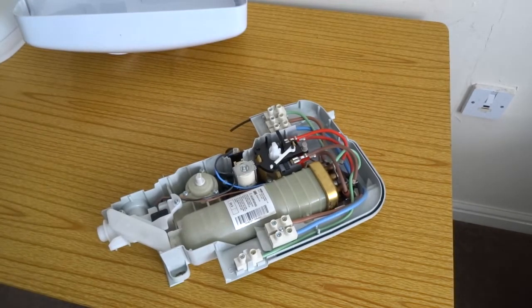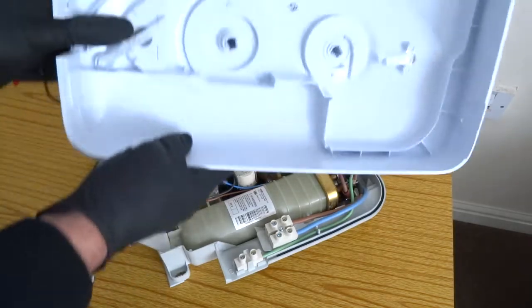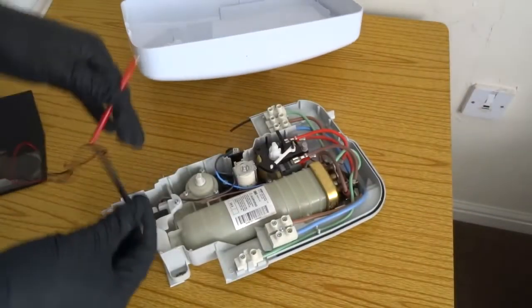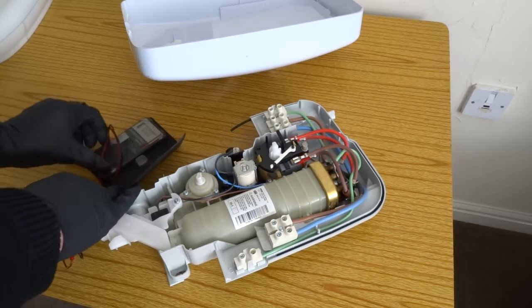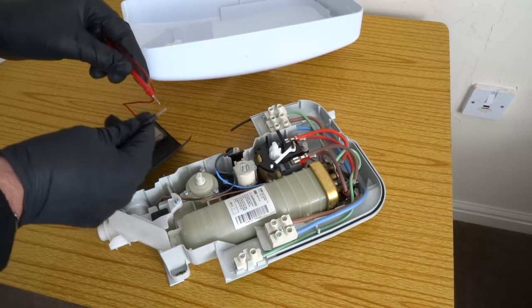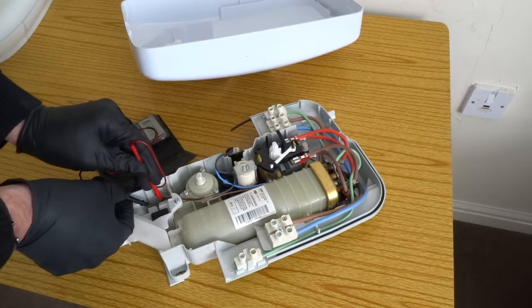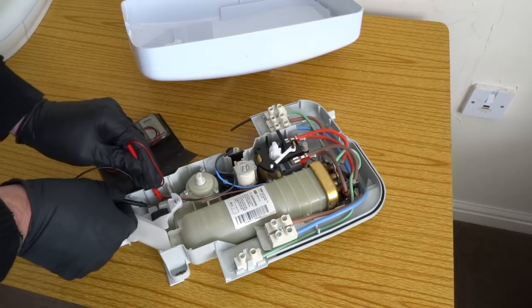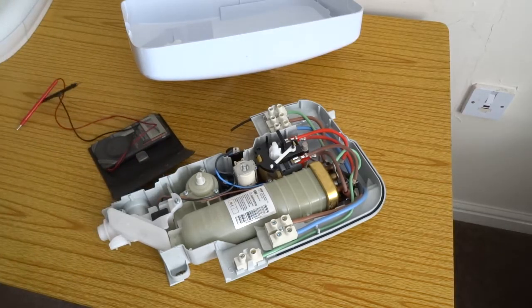First of all, make sure you check the on and off switch on your front panel — this one's got a mechanical mechanism. I always check the switch first. Put it on continuity with the buzzer and put it across these two wires — on and off. So I know that's working fine. That's one of the major problems.